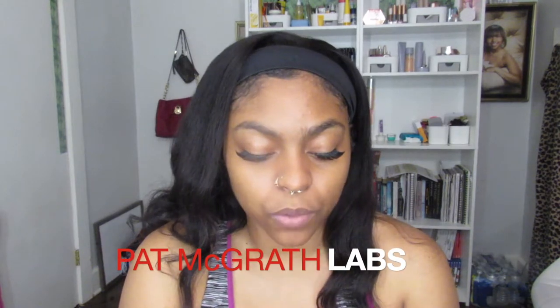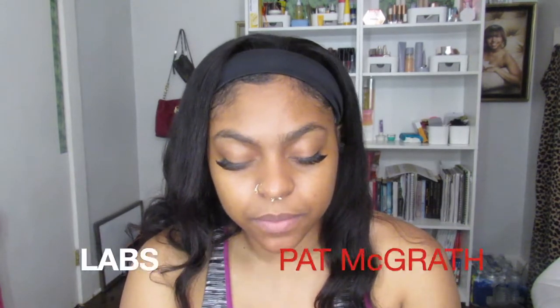From Pat McGrath — I wonder if maybe some of you guys know who Pat McGrath is. Pat McGrath is an amazing Black makeup artist and she has her own brand, Pat McGrath Labs. So I've grabbed a couple of things from them and I will show you guys what I unboxed.